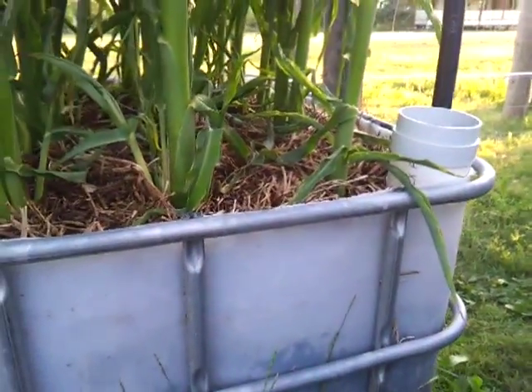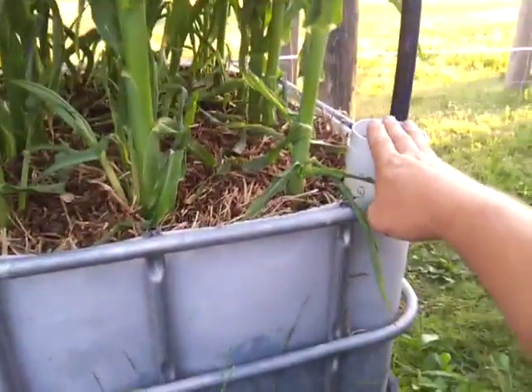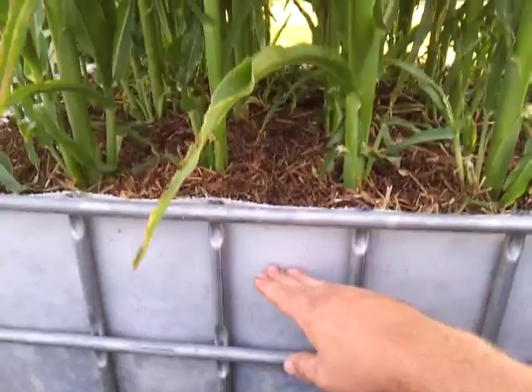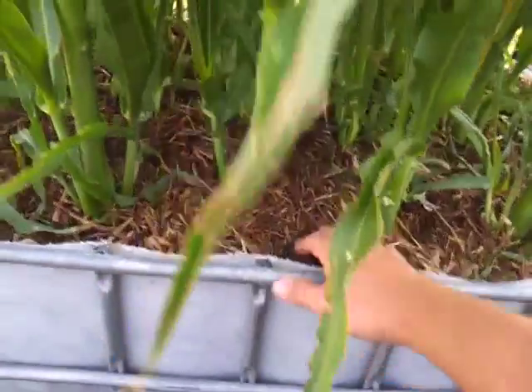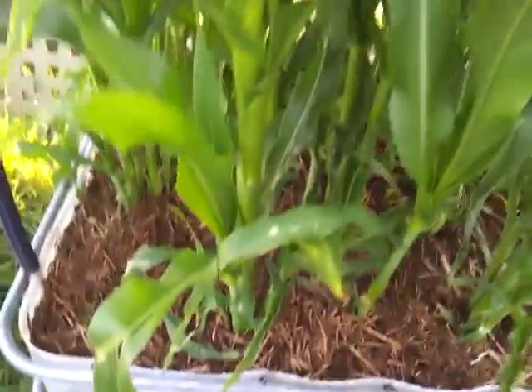The bottom is filled up to about here with gravel, and there's a 90 mil tube which runs down into the bottom — that's where you fill the gravel reservoir. Then there's a section of shade cloth, and then soil — I've used composted cow manure and then some lucerne hay on top, with worms. I just planted the seed straight into it for the corn, and as you can see I've planted it very close together.